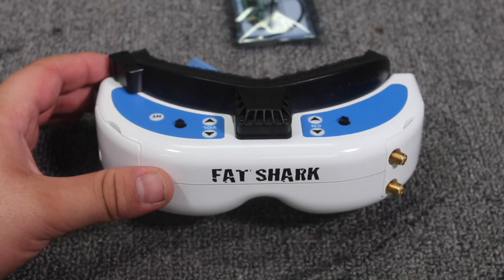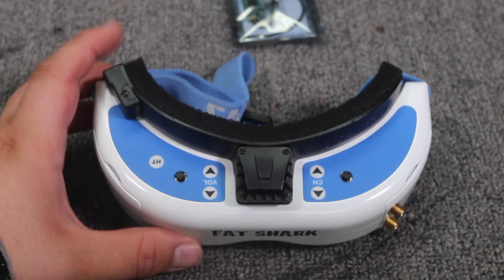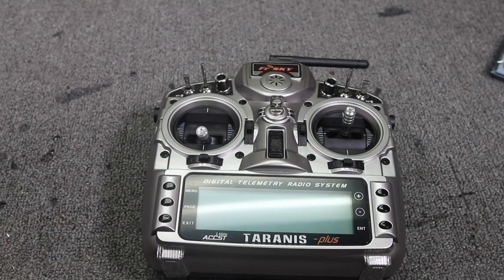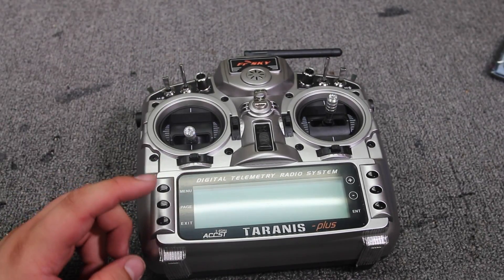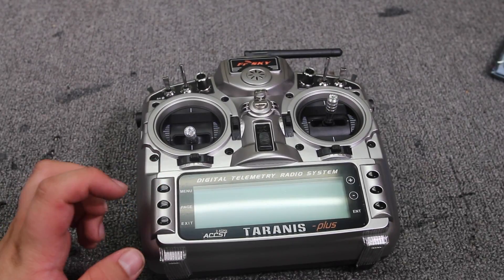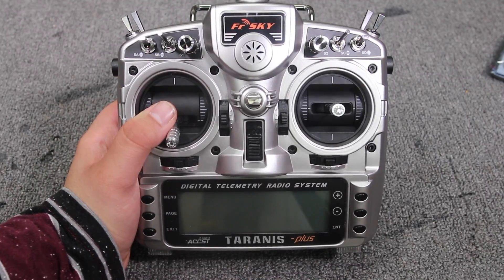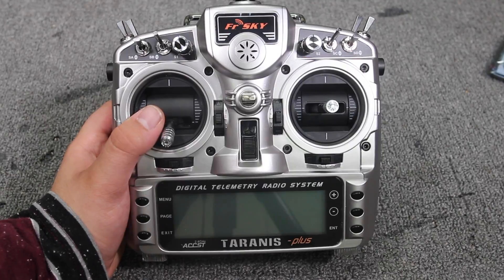The other thing you're going to need is a pair of goggles. You don't have to have them — you can fly line-of-sight if you just want to get started — but goggles are the ultimate experience and that's sort of the whole point of getting a quad like this. You'll also need a transmitter. This is the FrSky Taranis. If you're on a budget, I'd get the Taranis Q7 — you guys know what I'm talking about.